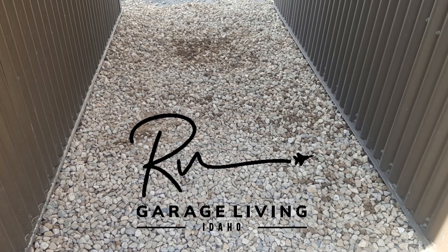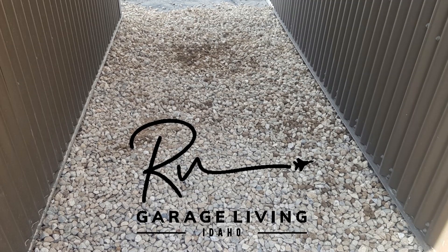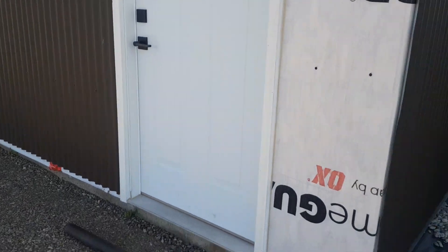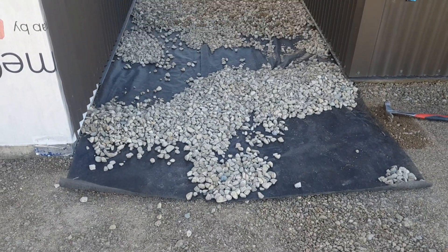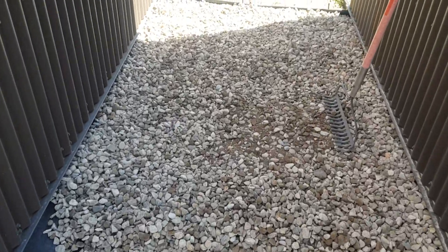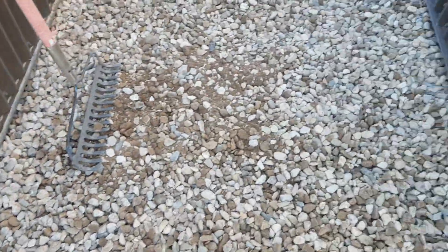Welcome back y'all to RV Garage Living. Now that we have the trench covered, Sean and I have decided to cover this area in rock for drainage issues because there is no vegetation on it anymore. So we're going to do a whitewashed rock — we may change this out in the future, but for now this is kind of what we're going to do.